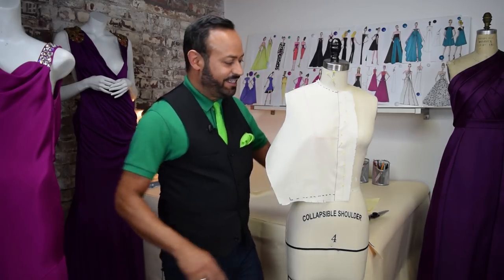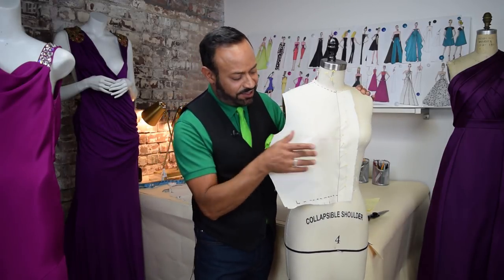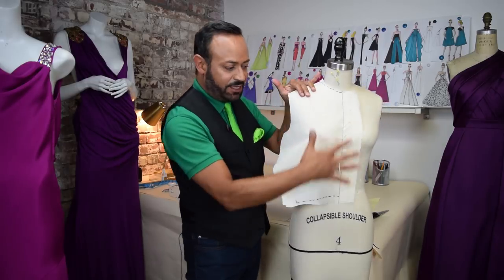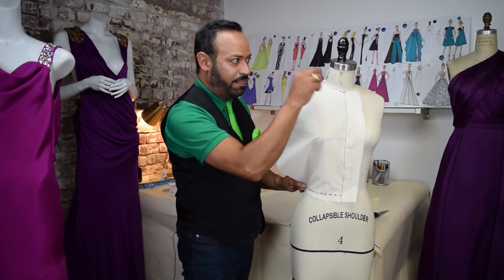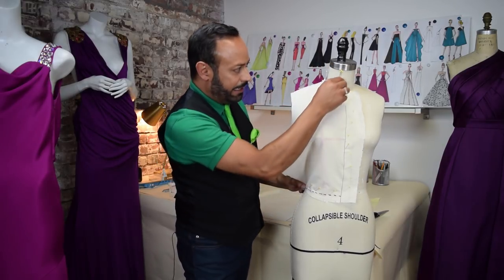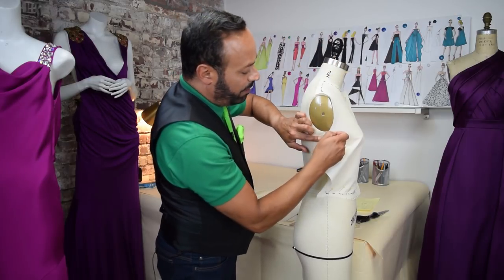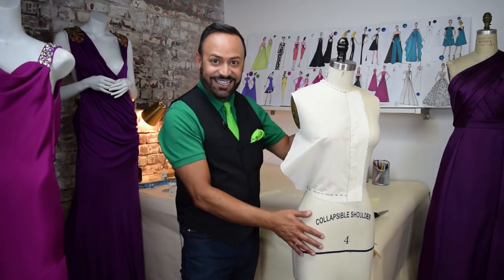Next up is the side bust dart — it goes on the side. Now there's kind of two side bust darts: there's a true side bust dart and then there's the French dart, which comes from more at an angle. First, you've got your basic drape, pinned on top. What you want to do is smooth and drape the waist so it's flat — no dart at the waist. Because all the excess will be put right here to the side.